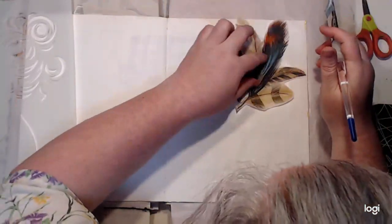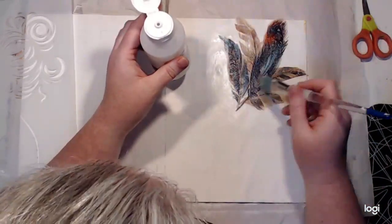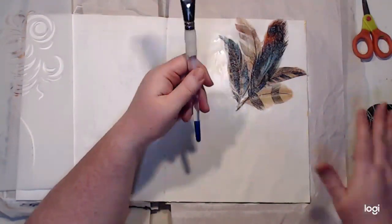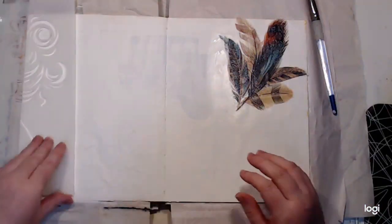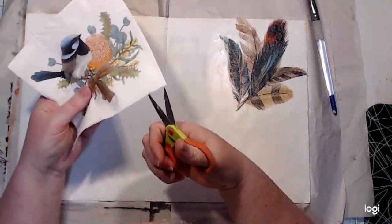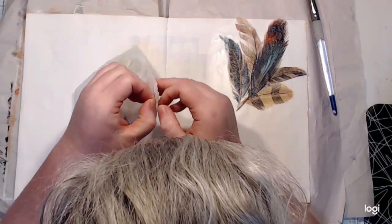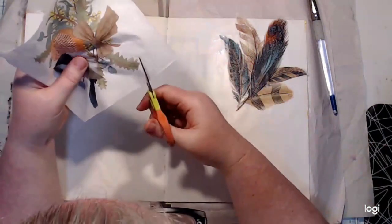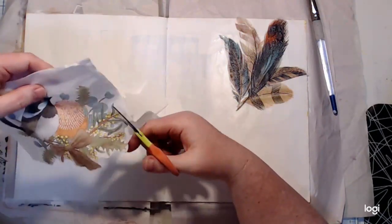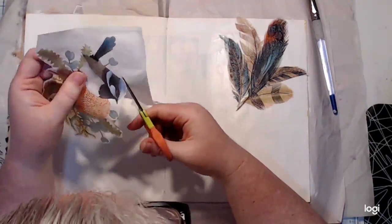The best way to stick paper napkins down is with matte medium — it's a very liquidy adhesive. You don't want to use a craft adhesive or a thick gel medium. Put a generous amount on your page where you want your napkin to go. Because it's matte medium, it dries matte, so if you go outside the area of the napkin you won't see it when it dries. Gently place your napkin over the top, get some more matte medium on top, and work from the center outward with a brush. You don't want to go over and over the napkin because napkins get very fragile when wet.